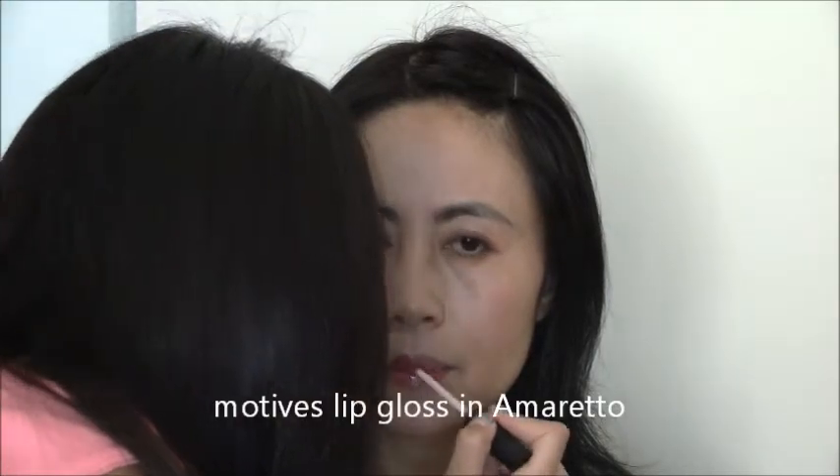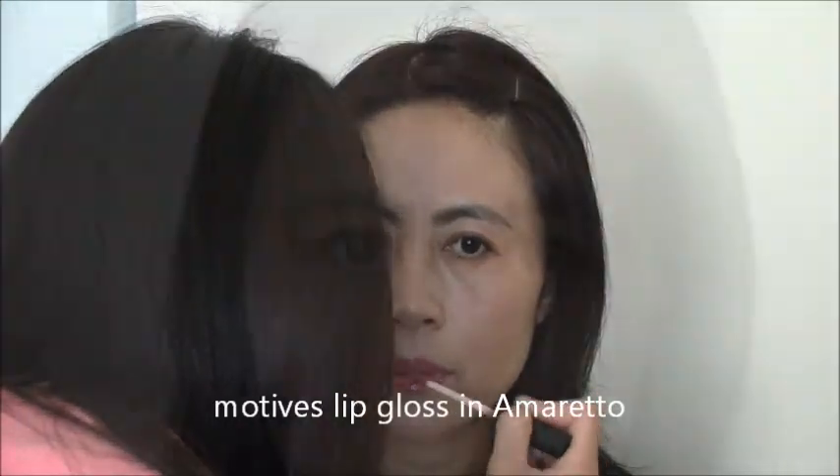We will finish off with Emotives lip gloss. It's a finished look! It can be for adults because the eyes are very natural and brown, and it's natural face makeup with a bright lip.